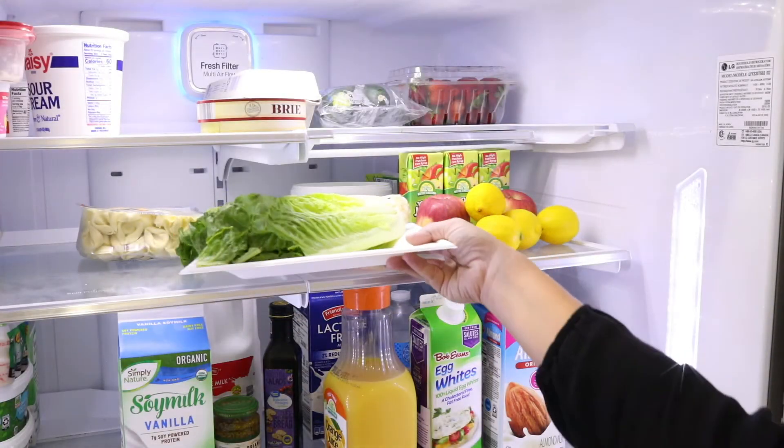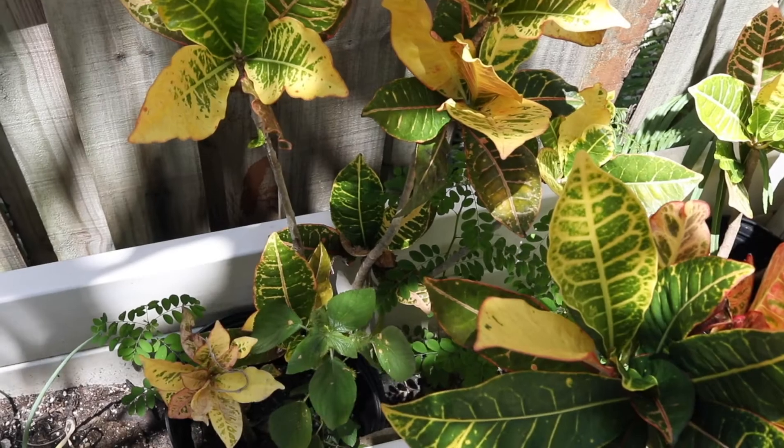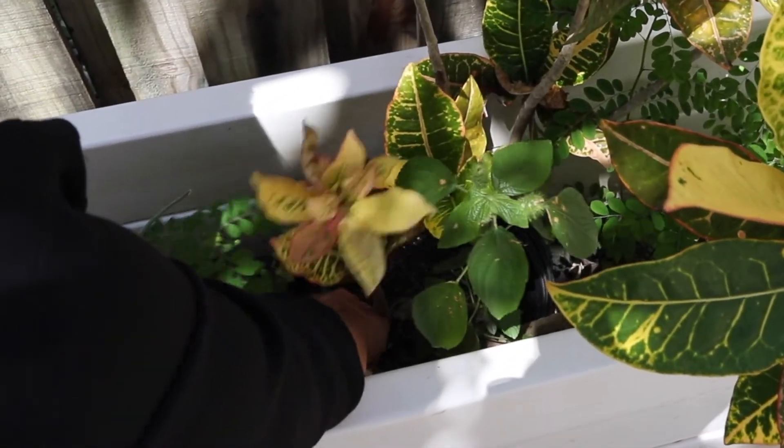They are heavy duty and will not leak. You can put them in the refrigerator or microwave. Want to use them in your garden? You can! They will on average decompose and become humus after 6 months. They are disposable.